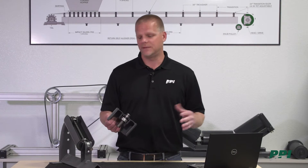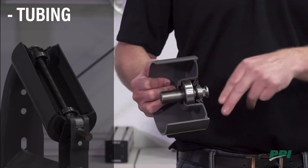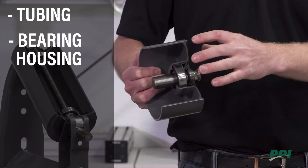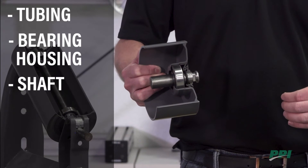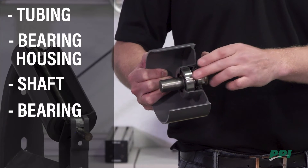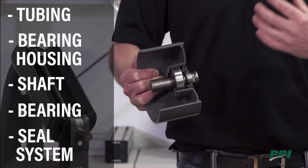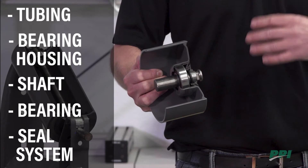We're going to identify really the five key components of an idler roll. The first being the tubing — obviously where the belt comes into contact with your idler roll. We're going to talk about the bearing housing, the interface between your tube and the bearing itself. The shaft, which is stationary once it's dropped into its bracket — everything rotates around that shaft. Then the bearing itself, a sealed ball bearing design. And lastly, the seal system — combining a labyrinth and a contact seal along with the bearing seals to help protect and keep the roll turning as long as we can.